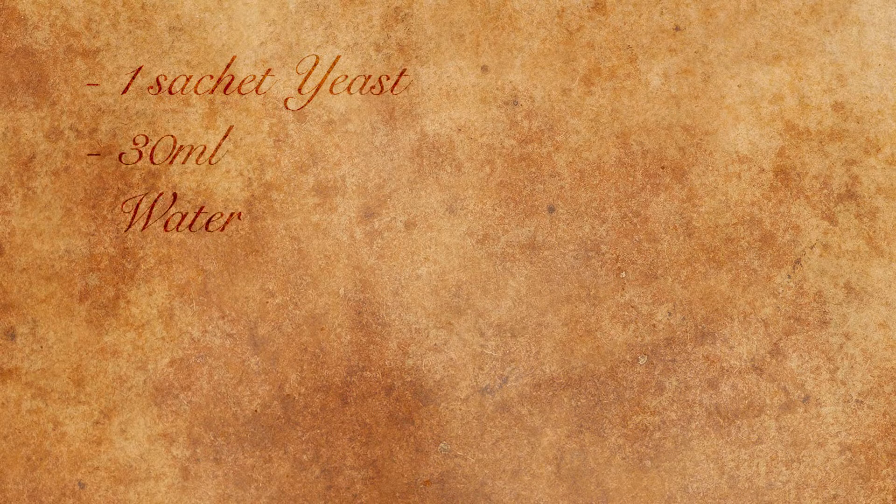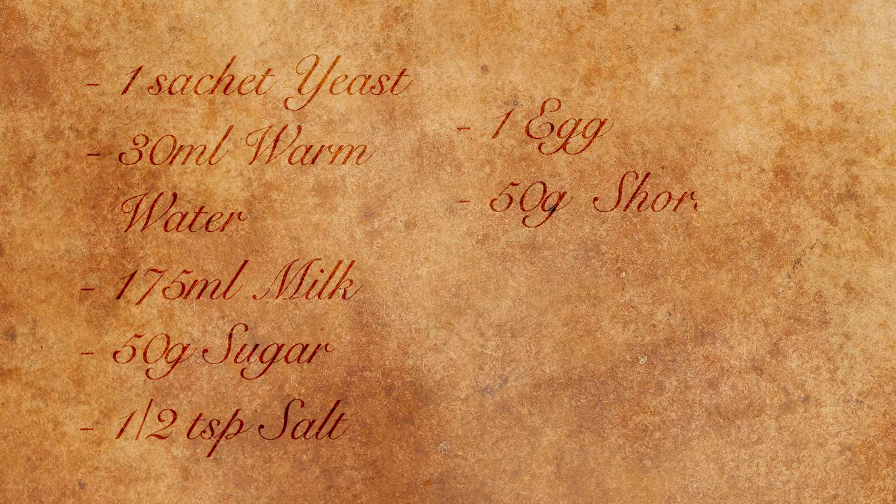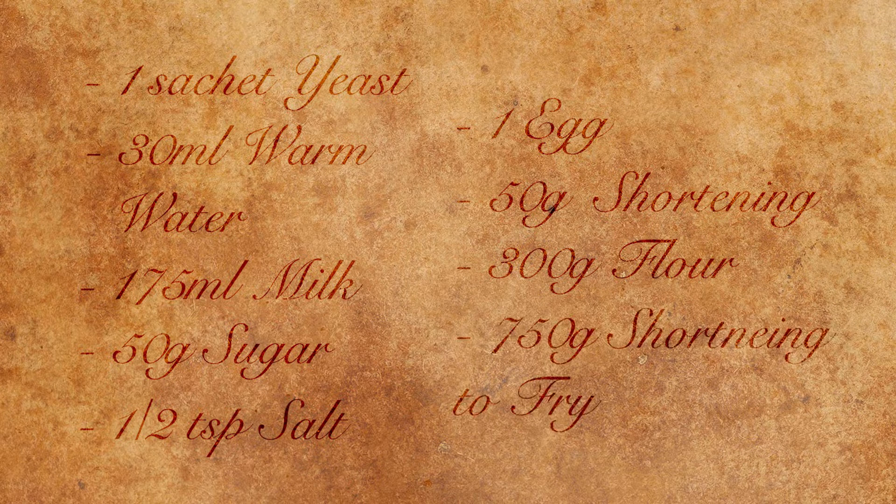For this recipe you will need: one sachet of yeast, 30 millilitres of warm water, 175 millilitres of milk, 50 grams of sugar, half a teaspoon of salt, one egg, 50 grams of shortening, and 300 grams of flour — plus 750 grams of shortening for frying.